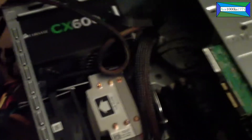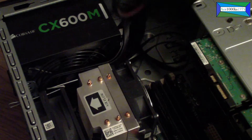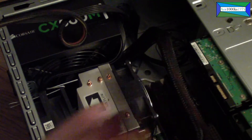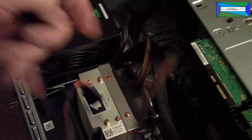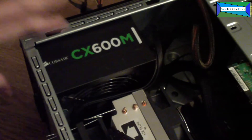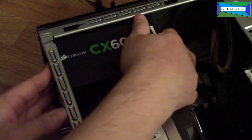Now everything — all the cables — are out. This is the motherboard power cable, and this is from the hard drive which I took out. Now it should just come loose like that, and you should be able to take it right out.